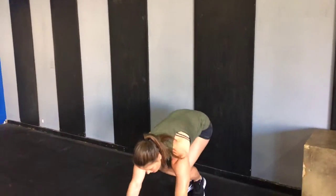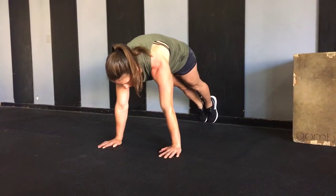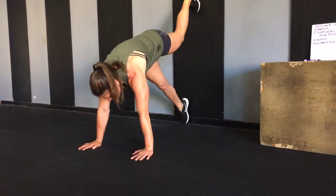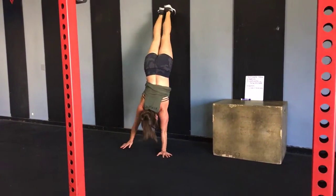In your wall walk, you want to focus on only going as high as you are able to maintain a nice hollow body. Start in a nice hollow body position and then slowly start to walk up the wall, maintaining that nice hollow body.